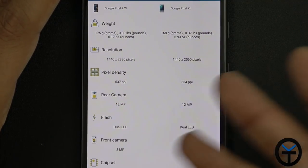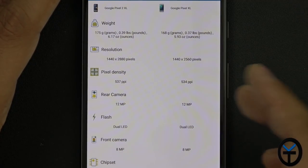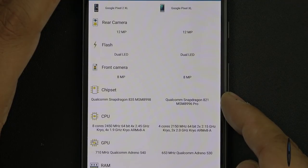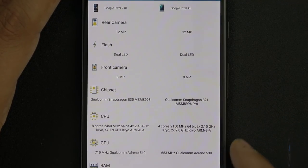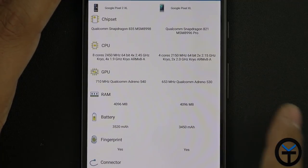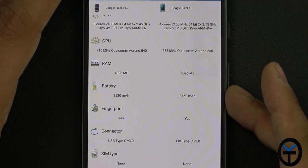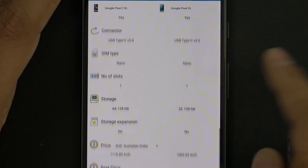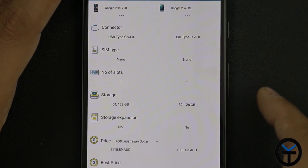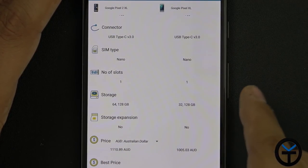Pixel density is 537 to 534 — nothing big. The 12 megapixel sensor does actually have improvements over last year — we now have OIS, which we didn't have before. Dual LED flash, 8 megapixel front-facing sensor. We went from the Qualcomm Snapdragon 821 chipset to the 835. As far as the GPU, we went from the Adreno 530 to the 540 — just an incremental bump. Still 4 gigs of RAM. As far as battery, we went slightly higher from 3450 to 3520mAh. Fingerprint sensor, USB Type-C connector, and of course no SD card storage — only one slot for the SIM card. We did go from a base size of 32GB of internal storage to 64GB, so now we start at 64GB with the Pixel 2 XL where we started at 32 last year.